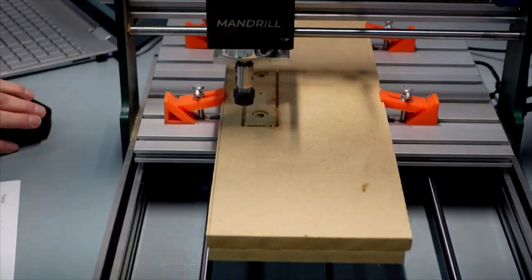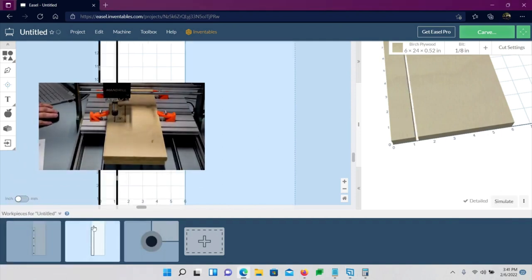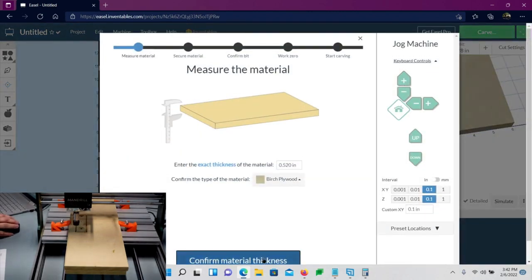Now switching over to the next layer for the actual full cutout. We'll use the last known position — I've had good luck with that. This layer has tabs and will do the complete cutout. The same speed settings worked well, so I'll keep them. Confirm material, choose Manual, Use Last Position — it assumes everything is exactly where it was before, which is what we want. Turn the spindle on and go.